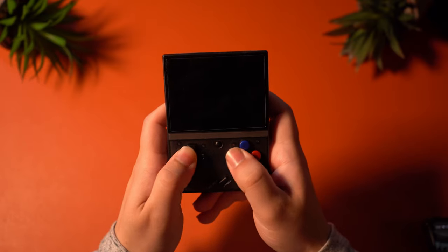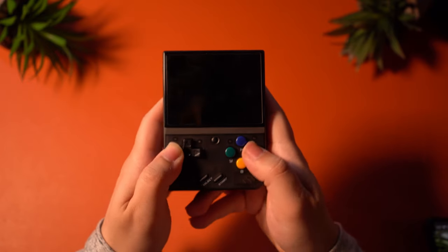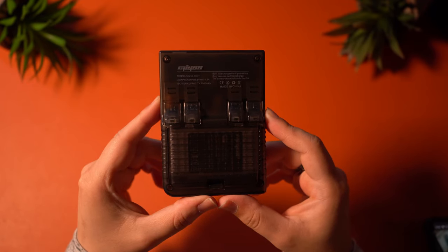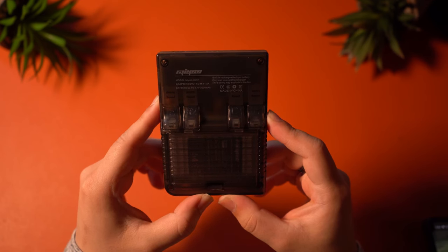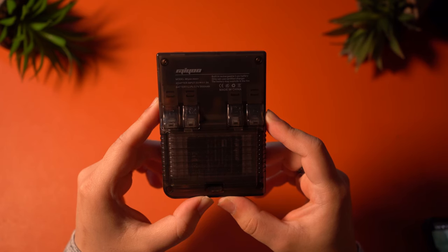The buttons on the front feel really good to press, and the D-pad is very solid — a very good option for retro gaming without a doubt. The triggers on the back are much clickier and feel much better to press down on. This is a huge improvement that I strongly welcome, as well as being easier to reach thanks to the size adjustment.